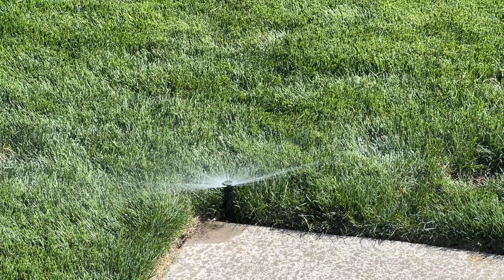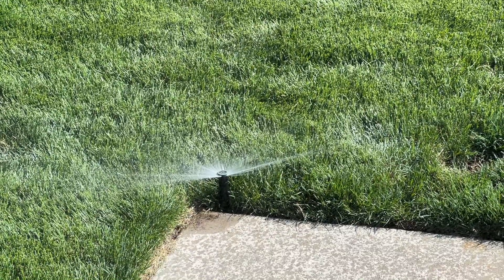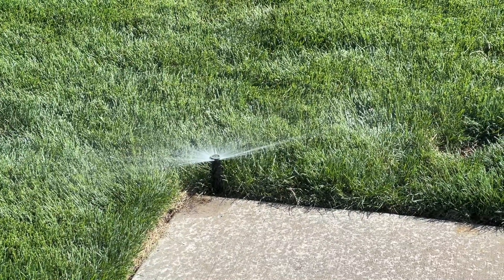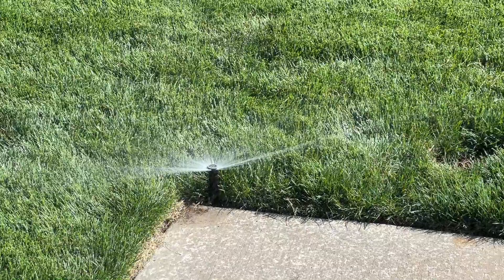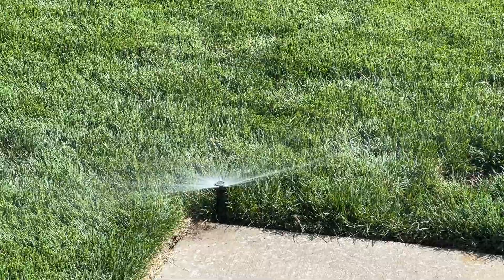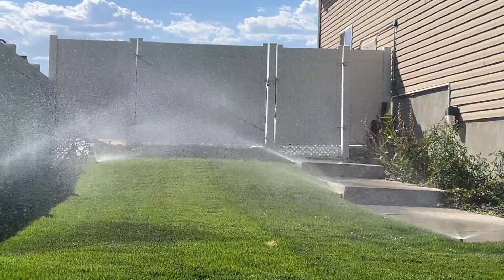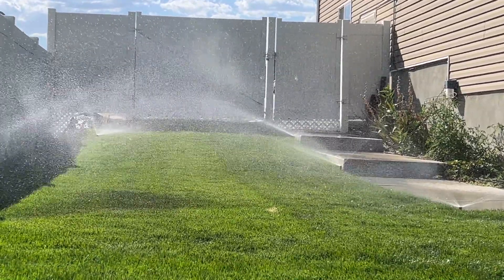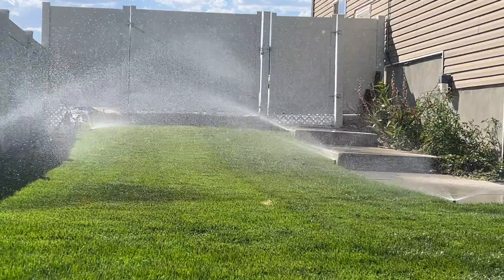Just something to keep an eye on if you have pop-up sprinklers. I did get it out and readjusted the spray pattern to make sure I'm getting the coverage that I need. I no longer have a gap in this spray pattern, and I know for a fact that water is now spraying into this dry spot that I'm trying to fix. Even after just running it for 10 minutes yesterday, there's already a noticeable improvement in the recovery of this spot.